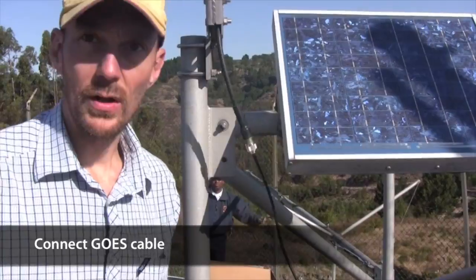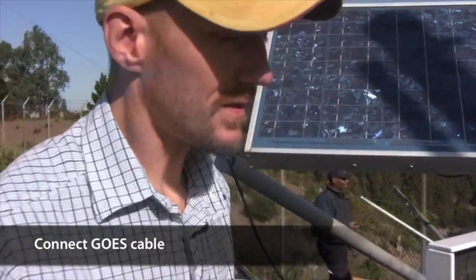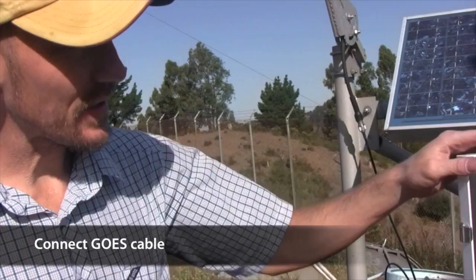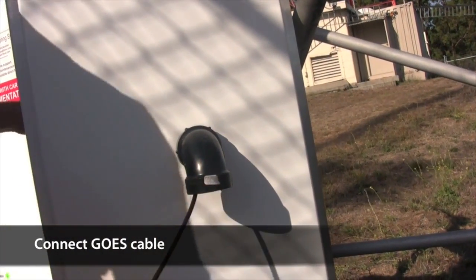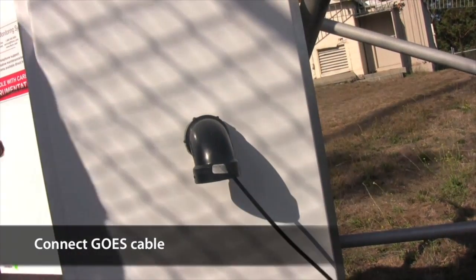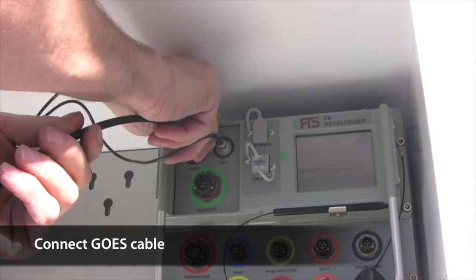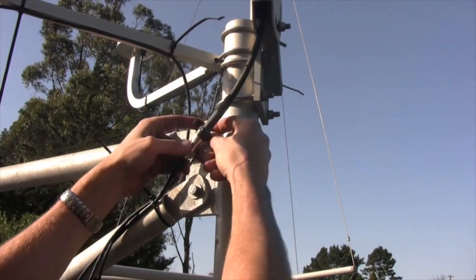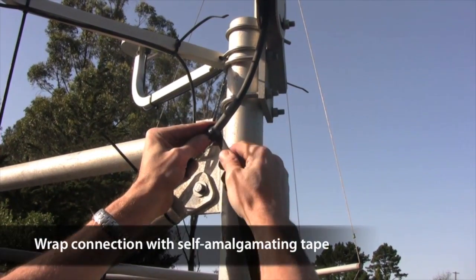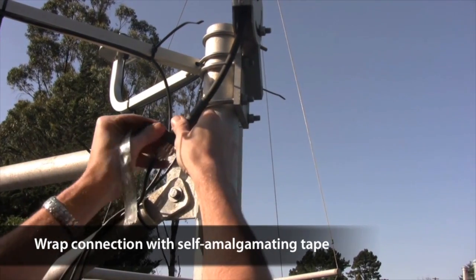Next, we need to connect the GOES antenna. The new cable simply screws onto the fitting connected to the antenna. Remove the foam insert temporarily and feed the cable through the plastic elbow, then screw in the cable. Screw the cable into the appropriate port on the data logger. Tightly wrap self-amalgamating tape around the connection between the cable and the antenna to keep all moisture out.